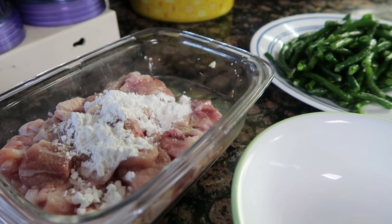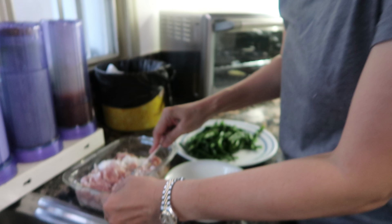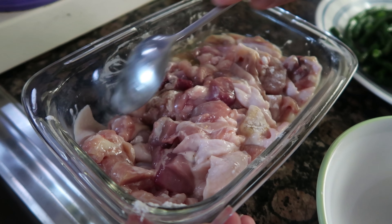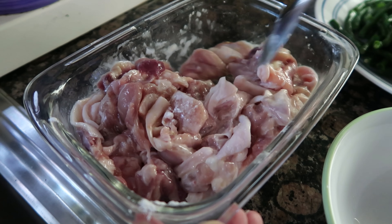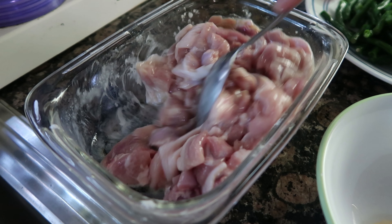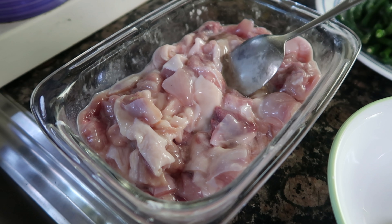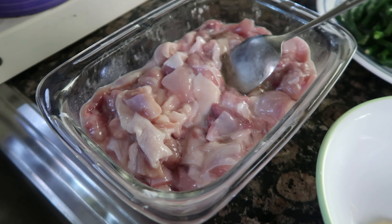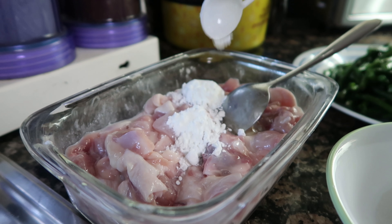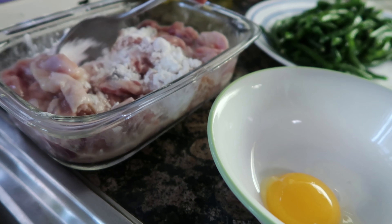We'll put in some cornstarch as well — about a teaspoon of cornstarch. Mix it all together. You'll know you need more cornstarch if the chicken looks well-coated.